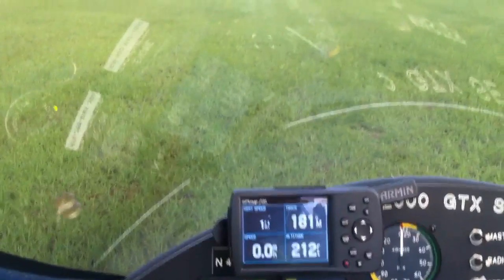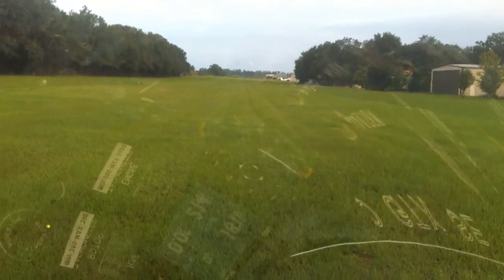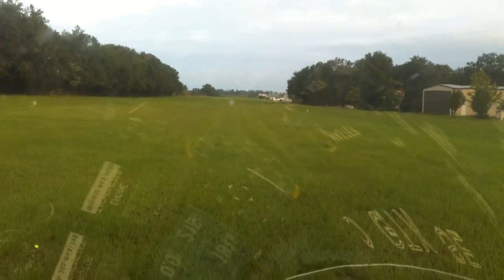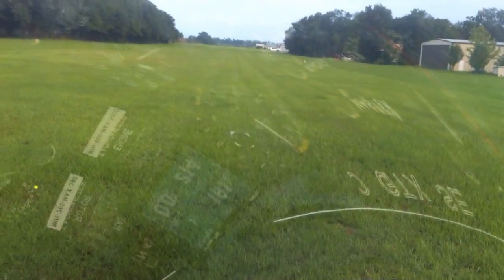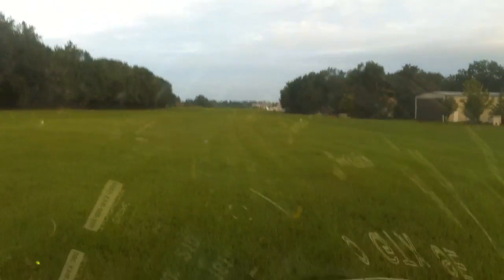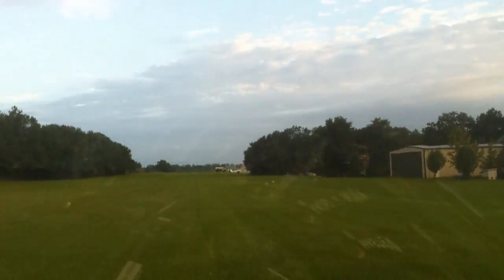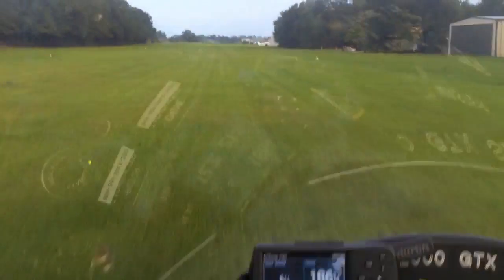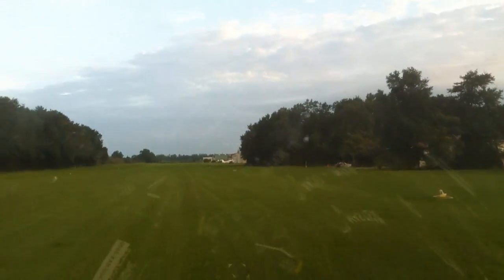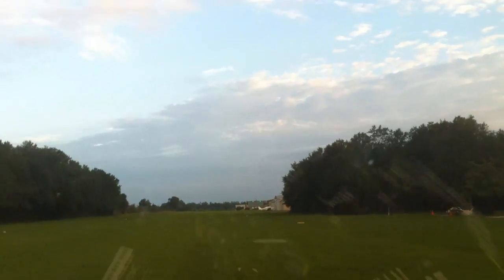At about 100 RPM, we'll start bringing the stick to about midway back — that's what I like to do. Looking for 125. At 125, I should be all the way back. Then I go 3500 engine RPM. I'm all the way back on the back stick. About my ground roll — looking for 160 so I can let go of the pre-rotator. I've let go. Nose is getting light, so I'll go ahead and increase to about 4,000. At 200 RPM I can pull throttle.